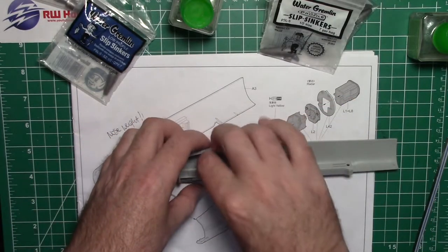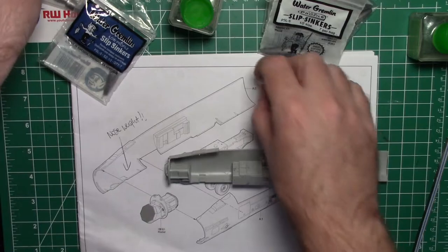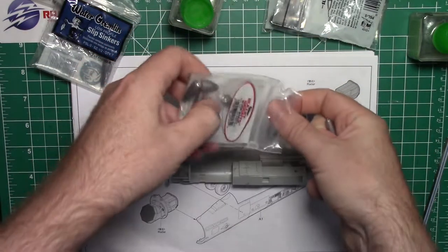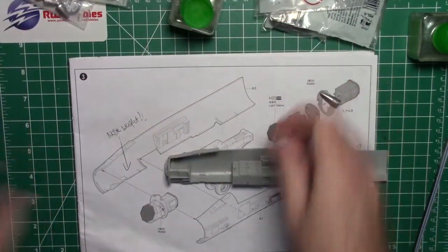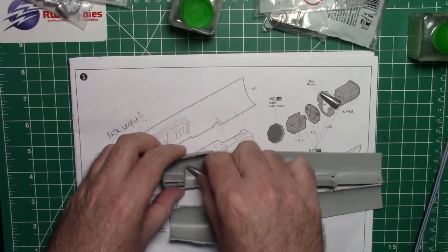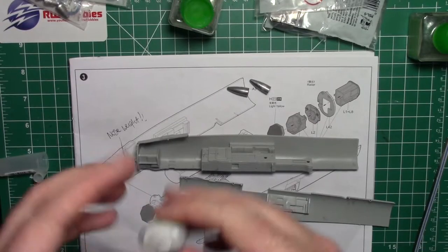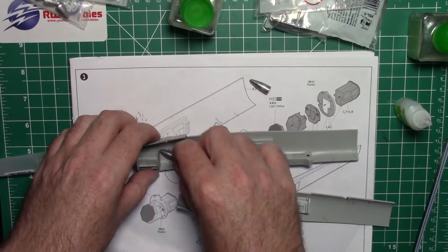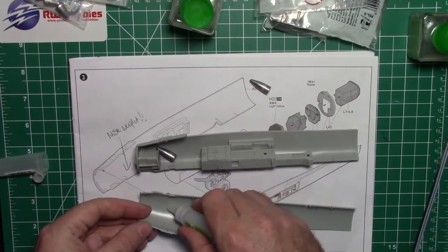I think the half ounce is a better bet. Actually, you know what — I might just do a quarter ounce on each side to even it out. So half in like that, and I'll put the other half on this side for even weight. It adds a lot of weight to the model but it should be good to go. Super easy — just a little bit of normal super glue, put a drop down there, and we've got the nose weight. I'll line it up on here too — about there I think would be good.